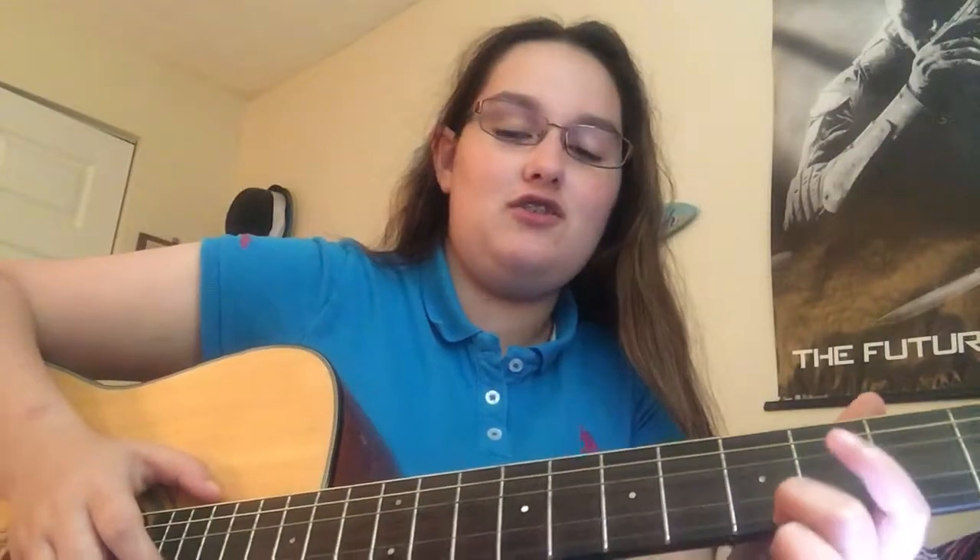Hey, what's going on guys? Sixstring Theory here. Long time no see. What has it been since March since I did a vlog? I'm not sure.